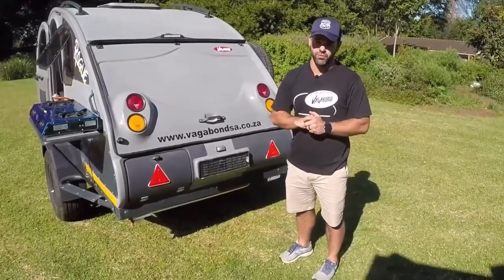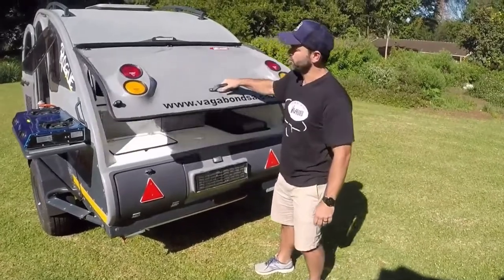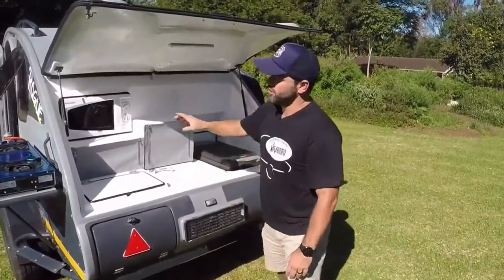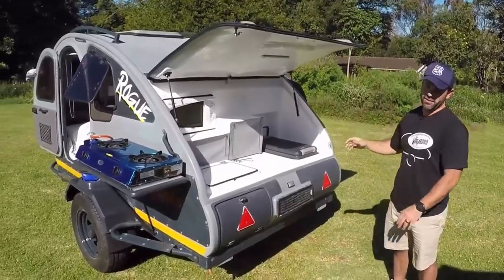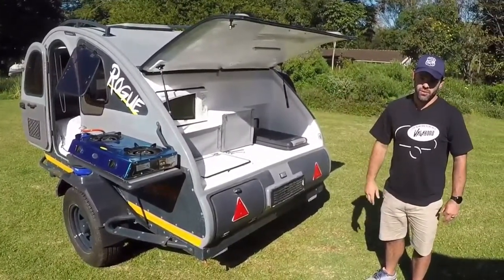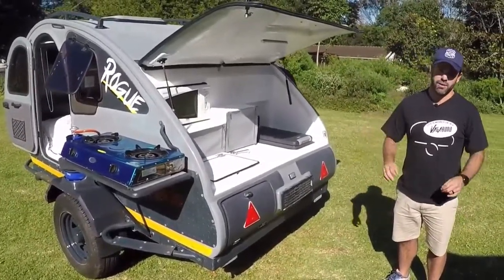Something we gave a lot of thought to was our rear door assembly. We wanted to make sure that when you opened your rear door it was at a height that's both workable, but also that you can mount a 270-degree awning that will wrap all the way around and cover both your kitchen area and your living space, allowing you to move freely between the two. Once you've put side walls on that 270-degree awning, you have the ultimate camping setup.